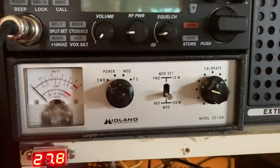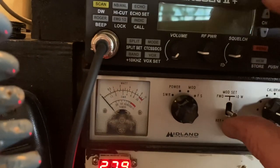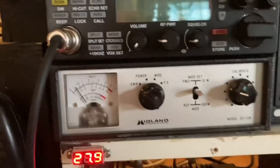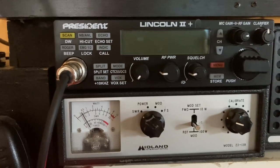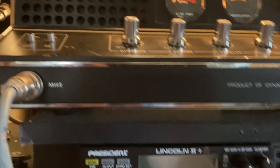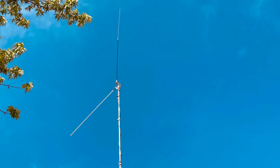Let's check the SWR — I may not have to adjust it. Let's see... that's about it. I'm getting about a 1.3 to 1.4 right there, so I'm happy with it. This is on 10 or 20 watts, so it's pretty good.